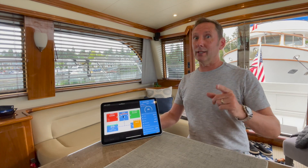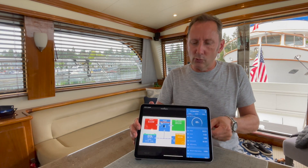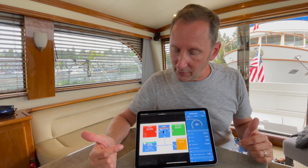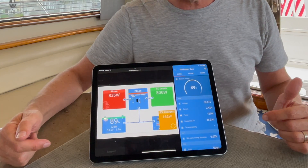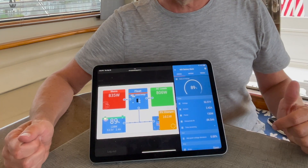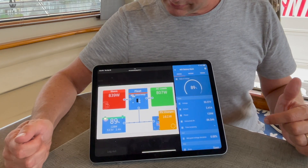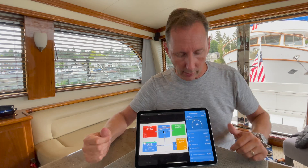Thanks again for joining us. Don't forget to subscribe if this is valuable for you. I'm going to start with some interfaces that the Victron system has. This is just a visual representation — here's our shore power, here's our batteries, and here's our solar. And then these are our AC loads over here that are being consumed by the boat. It's pretty straightforward, easy to wrap your brain around.